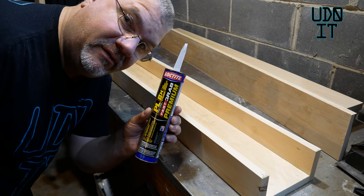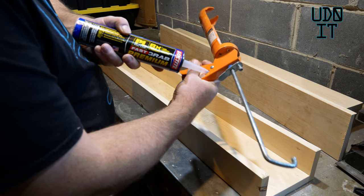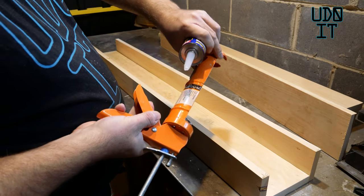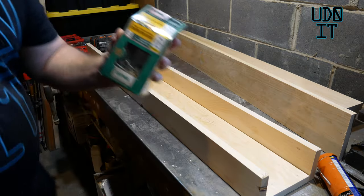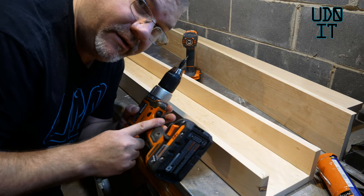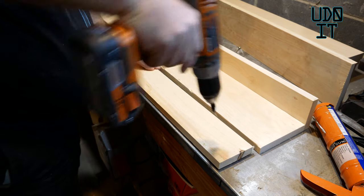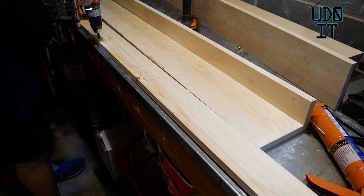I'm using Loctite Polyurethane Adhesive for the inside instead of wood glue. I'm using SPAX wood screws, 1.5 inch, and I'm using my Rigid drill with a Milwaukee countersink bit for the number 8 spec screws.